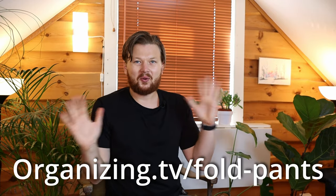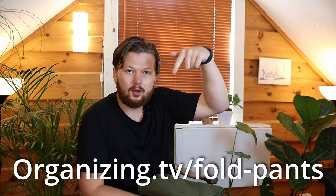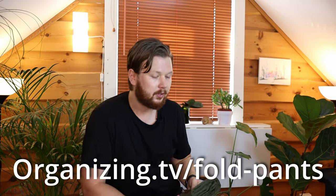We are going to move on to some other cool pants next — I want to take a look at chinos. By the way, you can click the link down below or go to organizing.tv/fold-pants and you can get step-by-step guides on how to do all of this stuff. But yeah, let's move on.